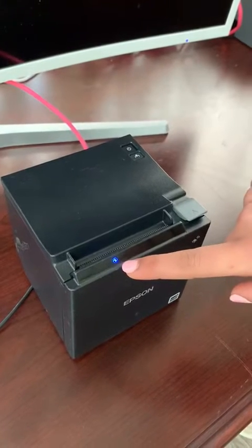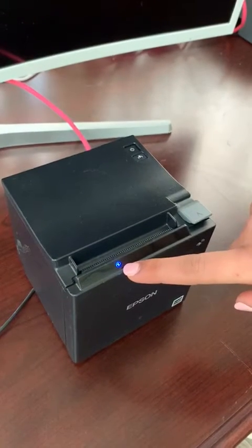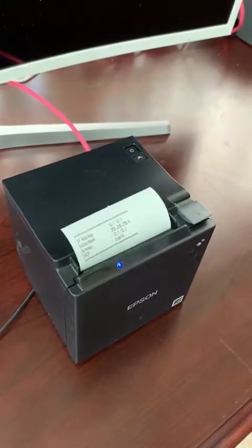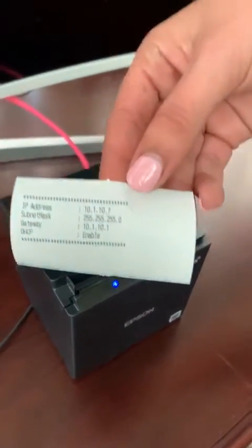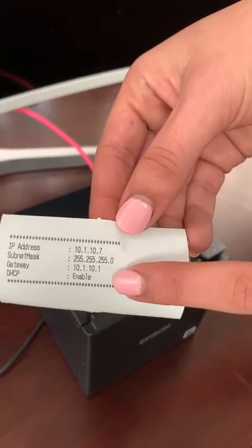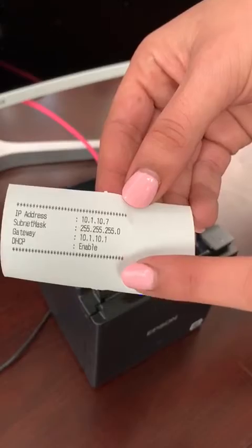Once the light is solid blue, just wait an extra second for the IP address to print out. Once the IP address prints out, you will see that it says the IP address and enabled, signifying that it is connected to the internet.